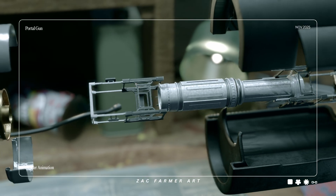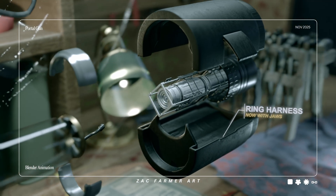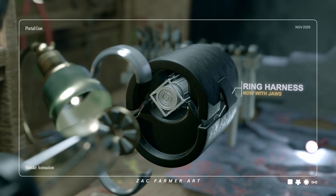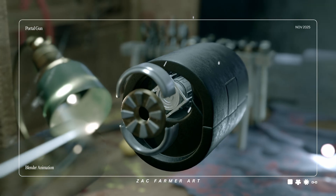To keep that appetite from eating our day job, we clamp it with the ring singularity harness. Watch the jaws articulate — they don't just hold. They vector lock, pinning the core in place even as the field tries to wobble.